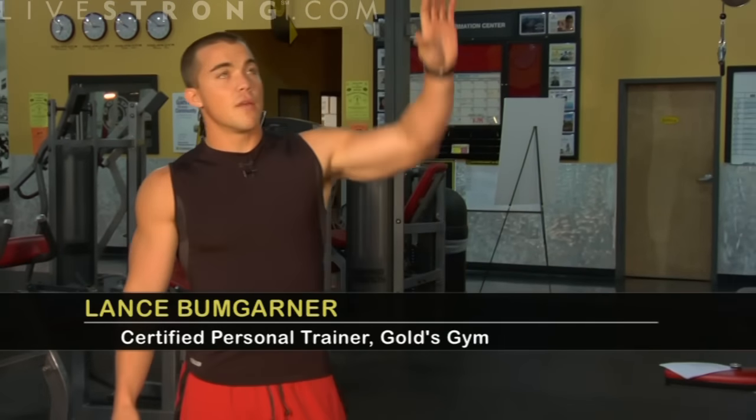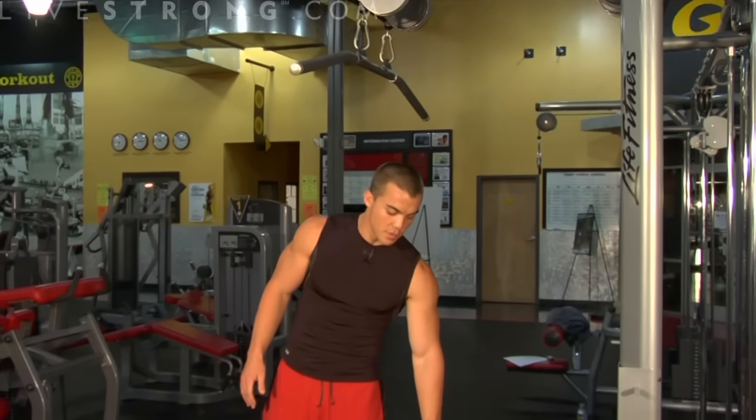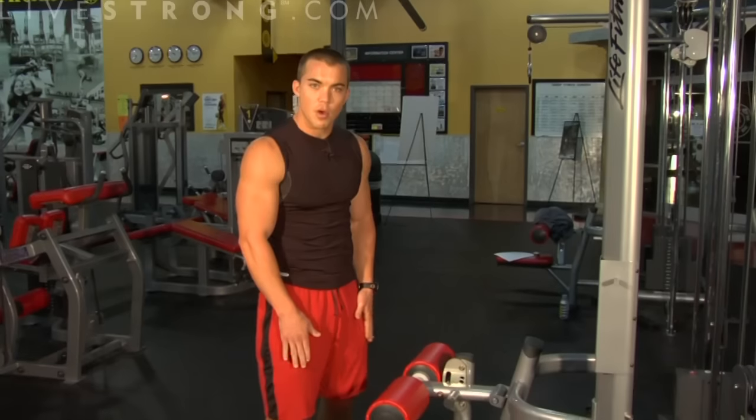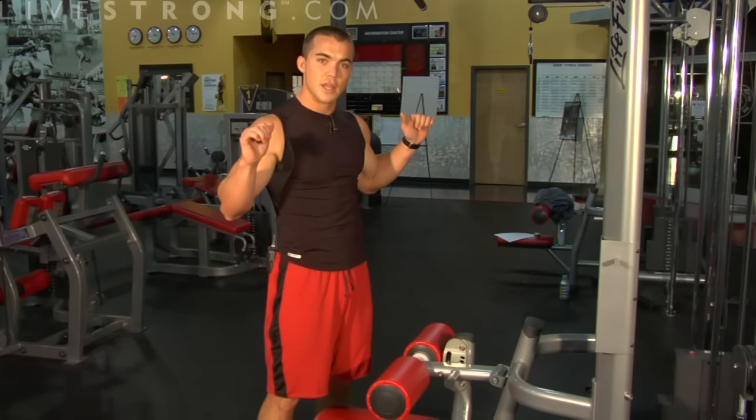Right now I'm going to show you the proper way to do a lat pull down. Have your bar here, making sure whenever you sit down on the seat that the thigh pads are nice and firm on your thighs. This is going to prevent you from rising up out of the seat as you pull the weights down.